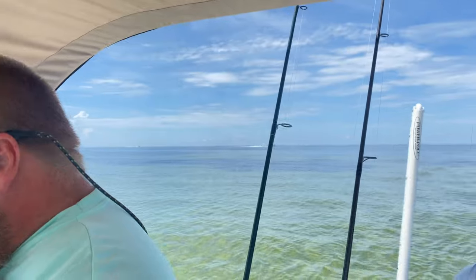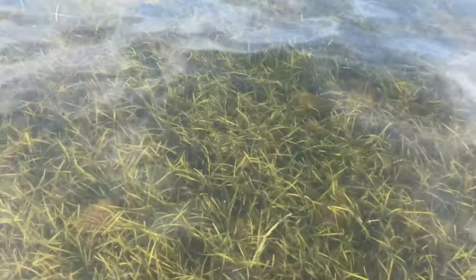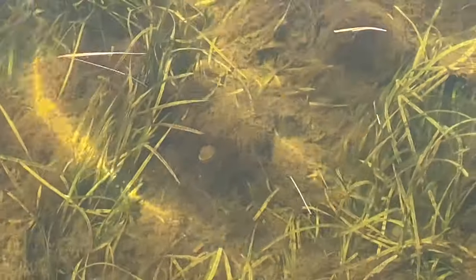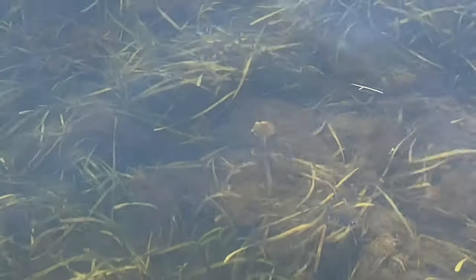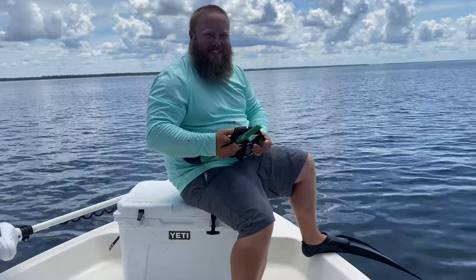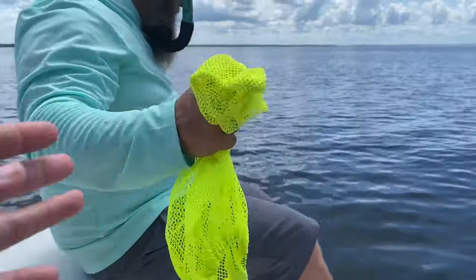What did you say? Too bad the water's murky. What did you say? Scuba Steve. You're Scuba Steve? I got a bag. Alright, see who finds the first orange one.